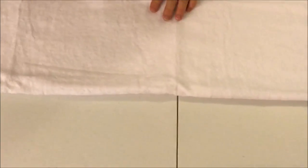Take your regular towel — we're going to do a tri-fold. We have the towel laid out and we're going to fold one side in about halfway, and then fold the other side over that. So it's a tri-fold and you have one long towel.